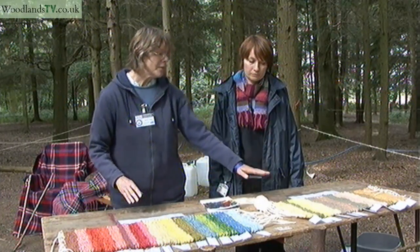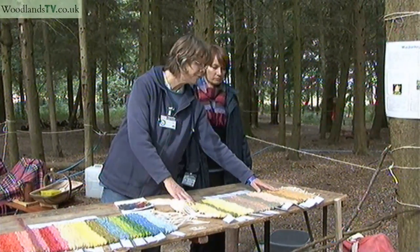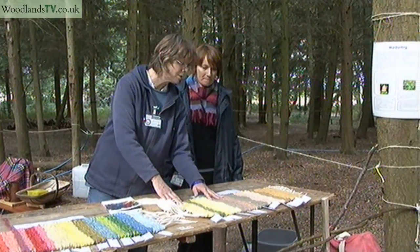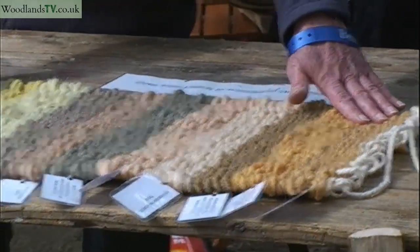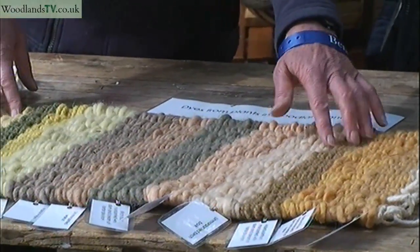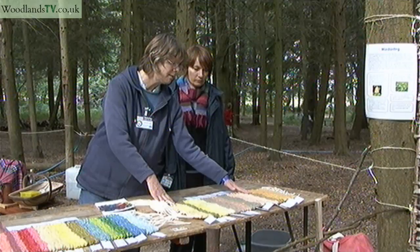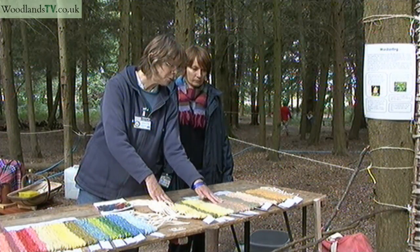We've got another sample here of other types of dyes, some of them made from barks. Up this end we've got alder buckthorn that's been changed with iron — you can use iron to actually change the colour. This one's birch bark and this one's walnut.